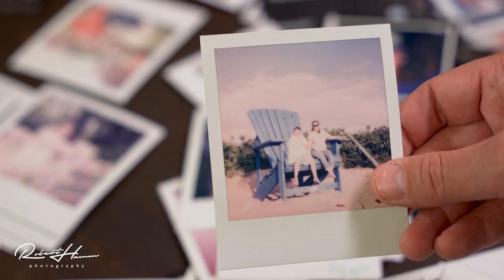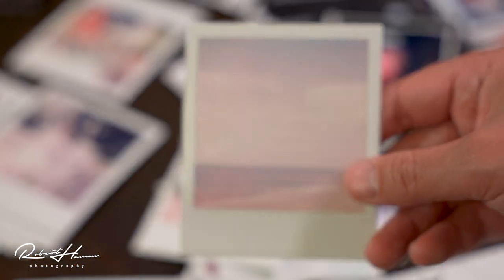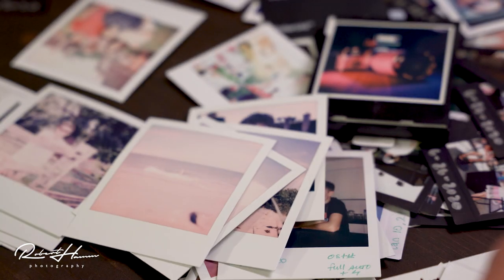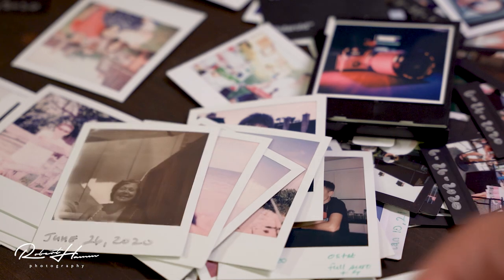It's got a built-in tripod socket, a nice built-in flash, and exposure compensation. The self-timer is set by pushing the plus button twice, and you can override the flash by holding down the flash override button when you turn the camera on. It also charges via USB, though not USB-C. The film packs it uses are iType — no battery contacts needed because the battery is built into the camera.